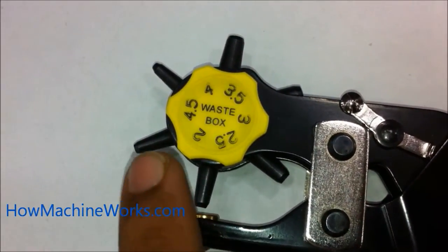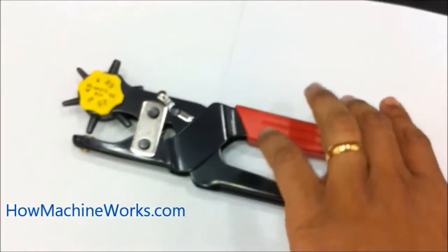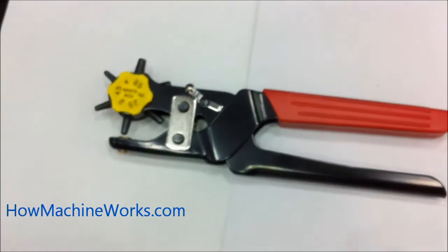The dimensions are also mentioned: there are 2, 2.5, 3, 3.5, etc. The tool is now in locked condition, and we need to unlock it. That's how to unlock the tool.